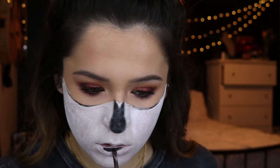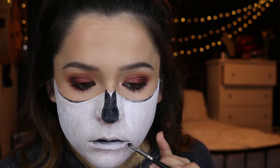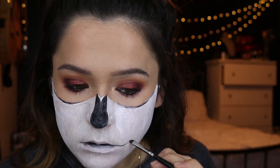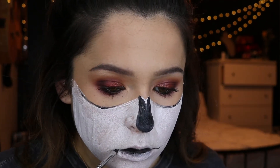Now we're taking that black paint and painting the very insides of the lips so it looks dark in there, and then we draw a line out of the sides of the mouth. This is where we're extending our smile — I felt where my teeth were and drew that exact line, because this is going to be where your teeth are sitting.